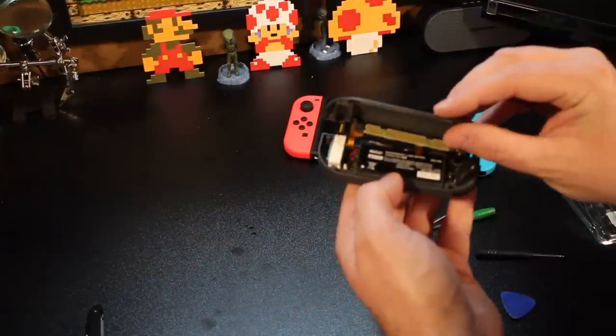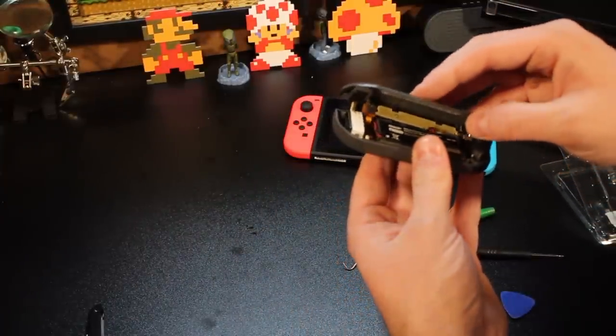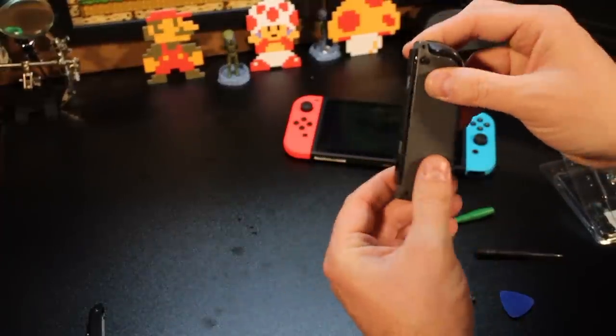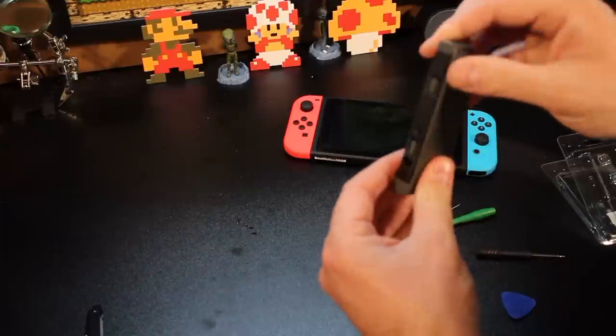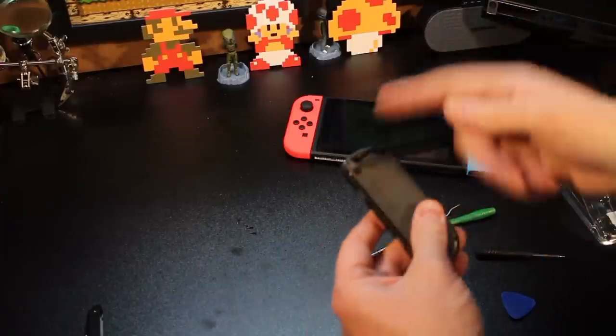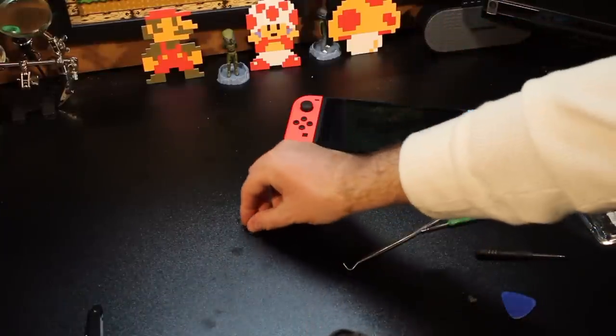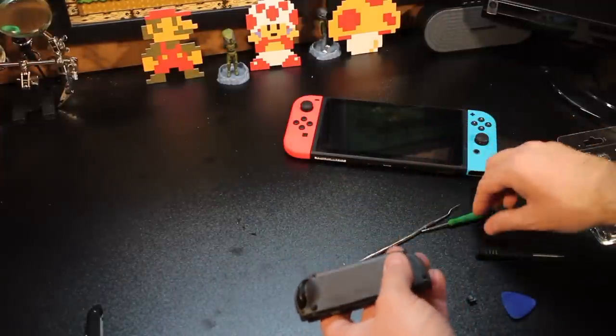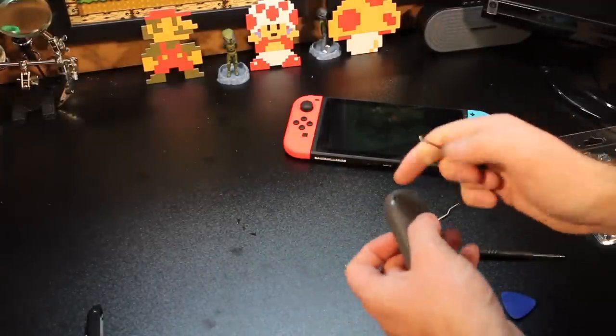Make sure your ribbon cables get pushed back into where they were, and I can reset all the rest. When I push it together, I'll hear a nice little click. Now all I've got to do is put my four tri-wing screws back into place here, and we will be all set. And I'll be able to test this out.